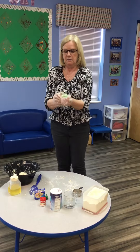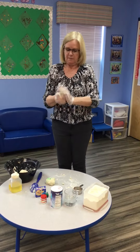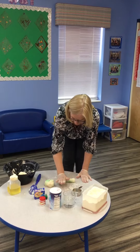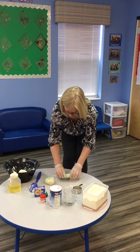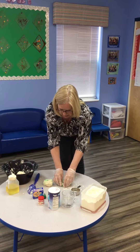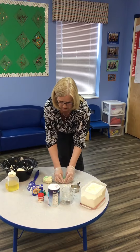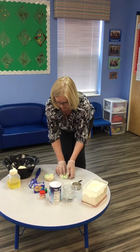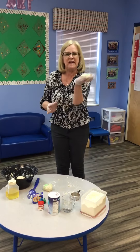Let's make something with our Play-Doh. Roll it out and make a nice sausage. I'm going to make a green donut with my Play-Doh today. I'm not sure anybody would want to eat my green donut!